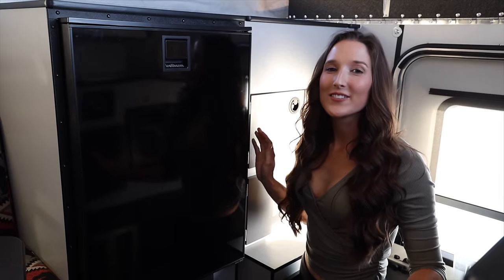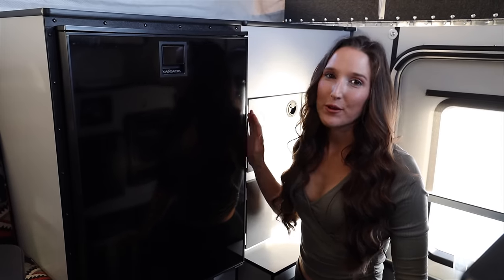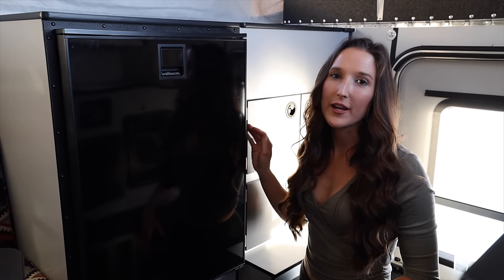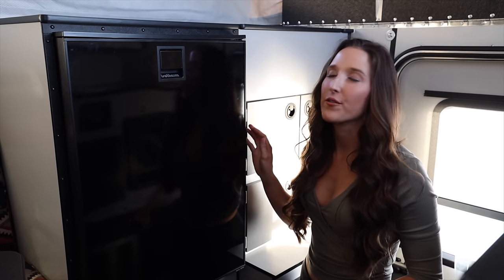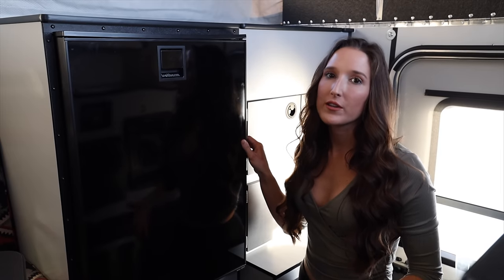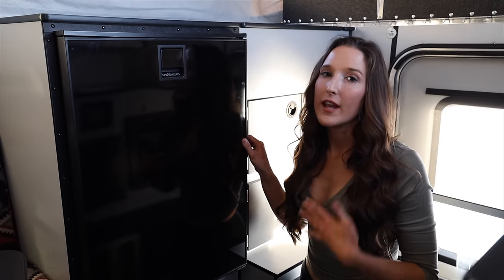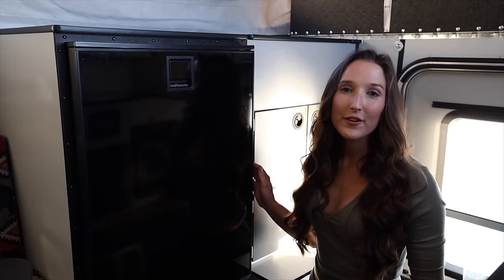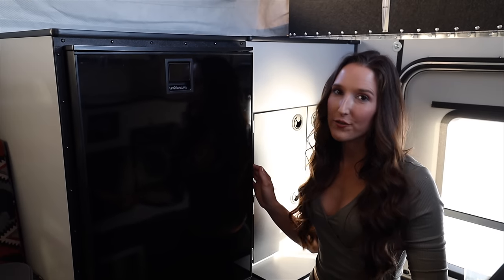Next, let's talk about the amenities. My favorite is the fridge. This is not your standard three-way fridge — it doesn't run off propane. It runs off the 12-volt battery and shore power if you're plugged in. It's really energy efficient and it keeps everything extremely cold. I'm always having issues with my three-way fridge in my camper — it never stays cold and always drains the battery or propane. This just runs off the batteries that are charged by the solar panels on the roof, so it's especially great when I'm off-grid.